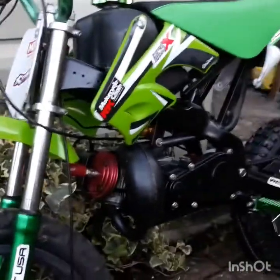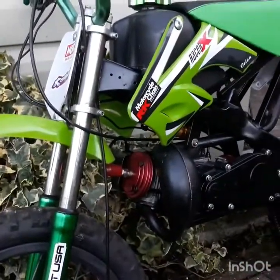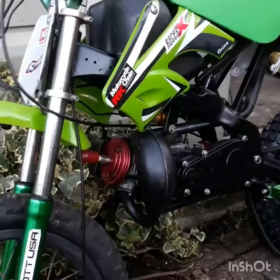All cheap stuff — the saddle was like a tenner or something. I'm not a millionaire; I haven't got a lot of money, so I just buy things cheap on eBay. I think the petrol cap was four quid.